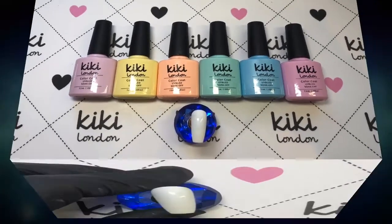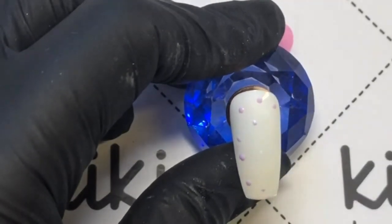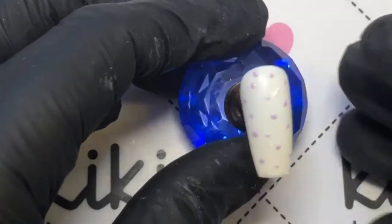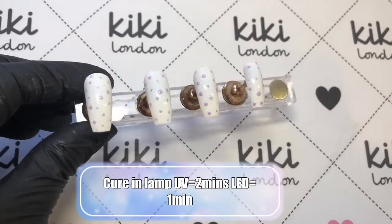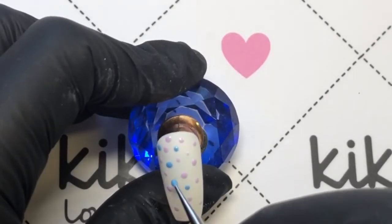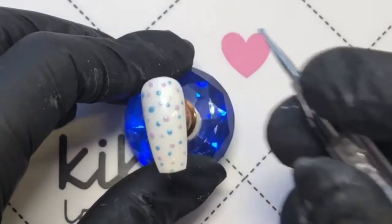So you just want to take a small dotting tool and you are placing these dots very randomly. That's what I love about this type of nail art — it doesn't really matter your skill set; they don't have to be all the same size and all perfectly placed. You could do all of your nails in one go as well, but I'm just showing you one nail at a time, picking the colors and placing them on the nail until it is all filled in or you've used as many colors as you want.